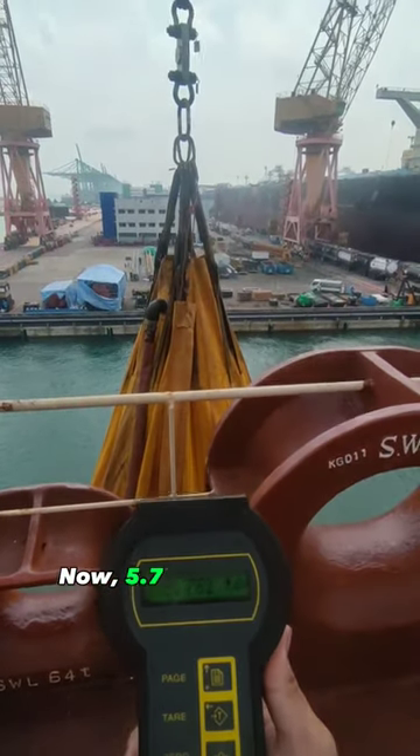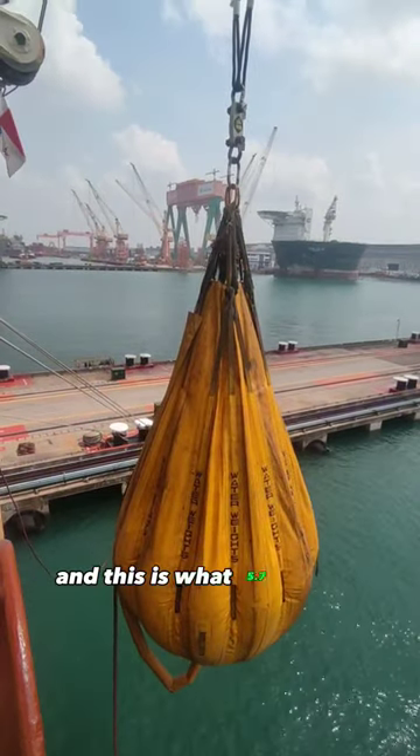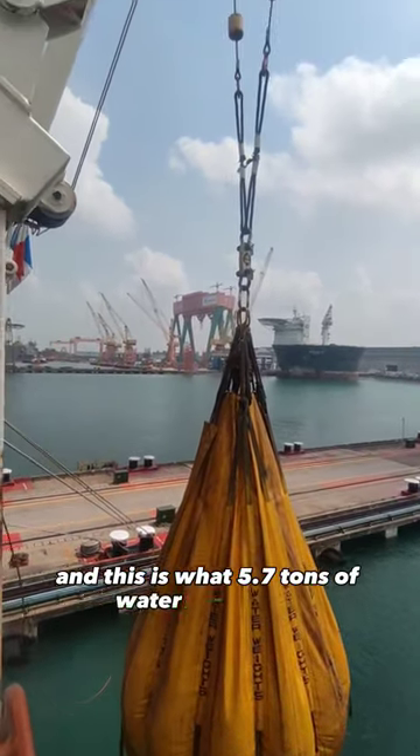Now 5.7 tons of weight is reached, and this is what 5.7 tons of water looks like.